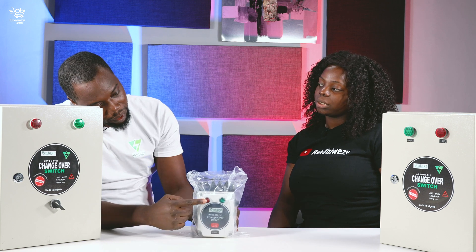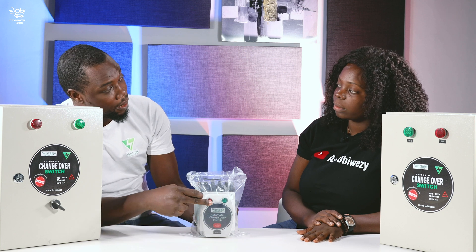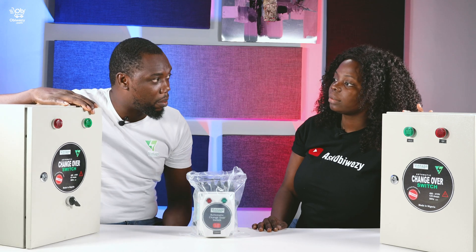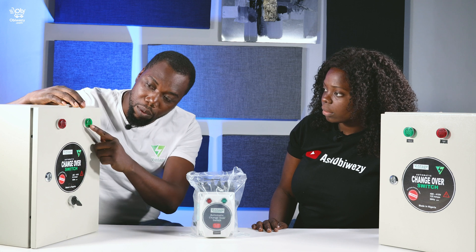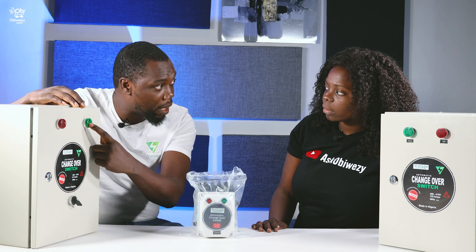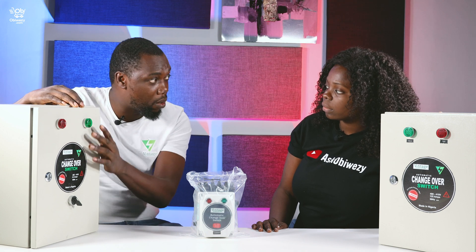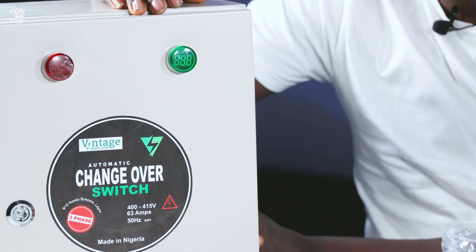That's how good it is — very, very effective and accommodating. The red and green buttons on the front show you when there is NEPA light and when the generator is on. For the bigger ones, it shows a voltage display. So for industrial houses, the electricians will know — it reads the amount of voltage going in and the amount of voltage going out. So if there's a problem, if there's not enough voltage, you can know from looking at it.